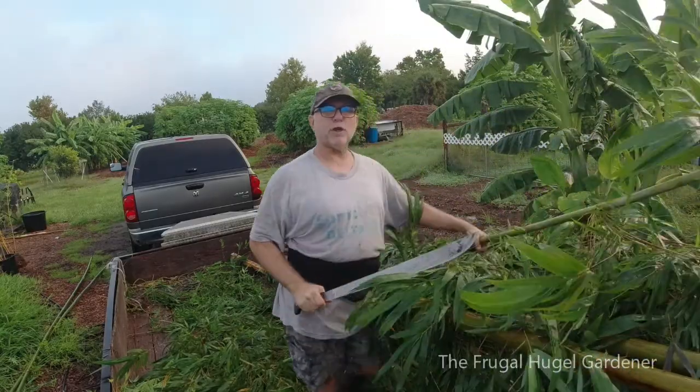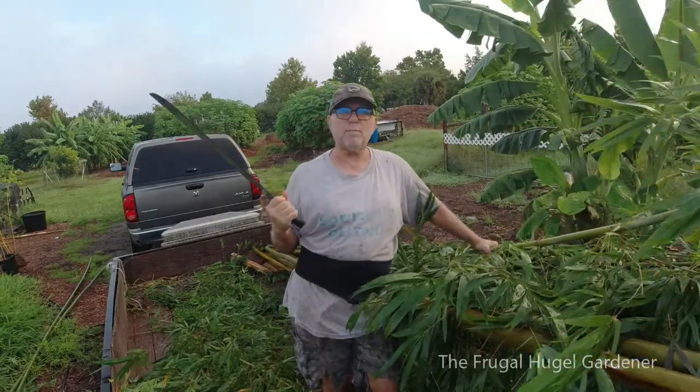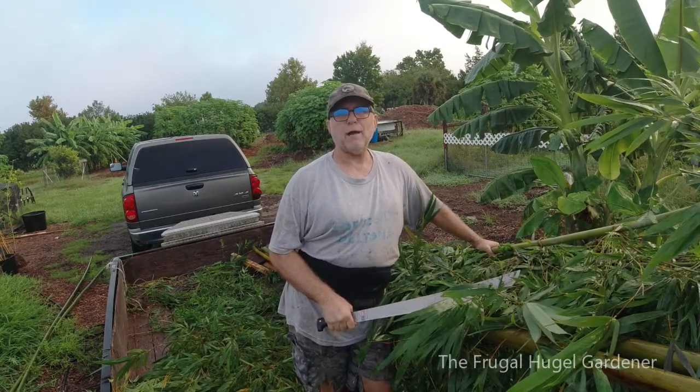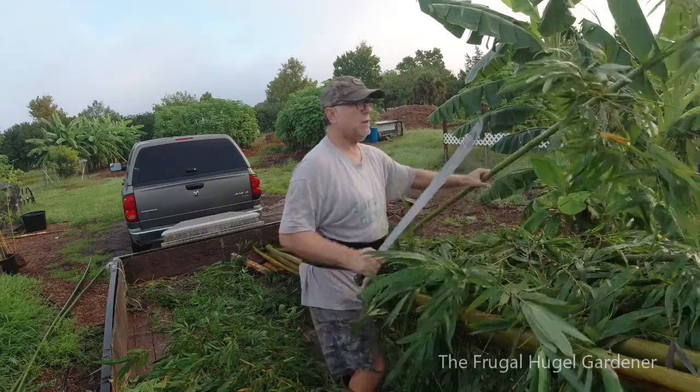I'm out here first thing in the morning before the sun comes up because then I'll be standing here baking in 95-degree sun or hotter.